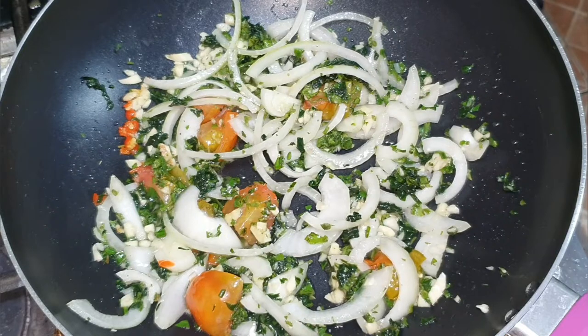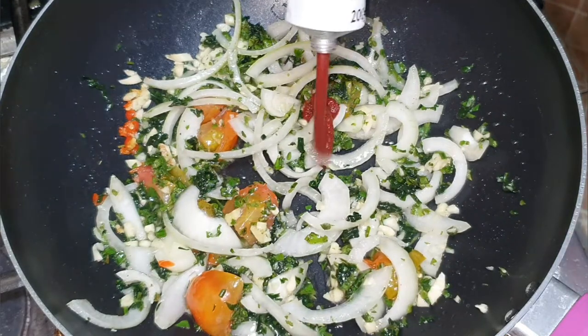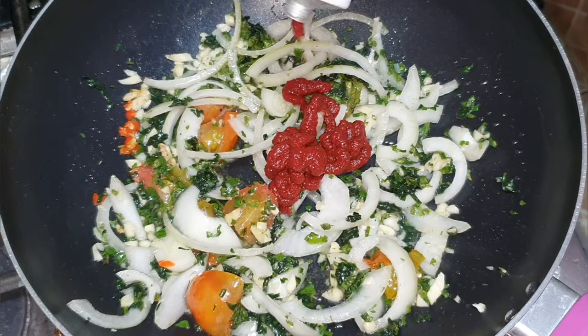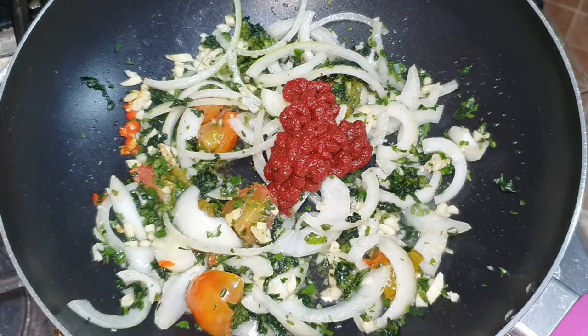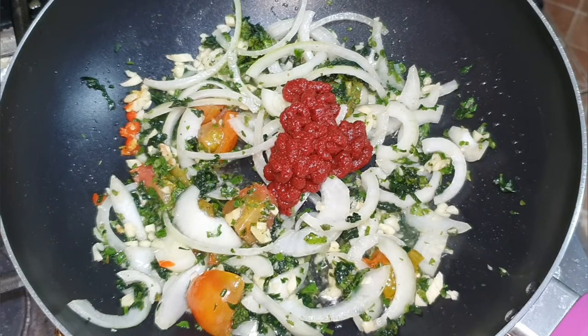So now I'm going to add some tomato paste to that and let that fry up a little, and then we're going to add in the potatoes that I've cut up in small pieces, and then we have carrots to add to it.